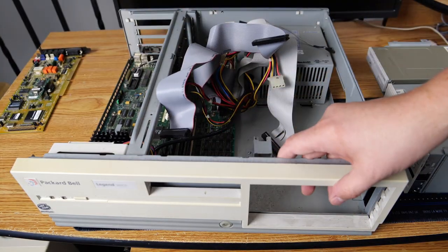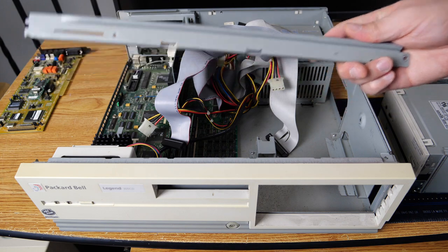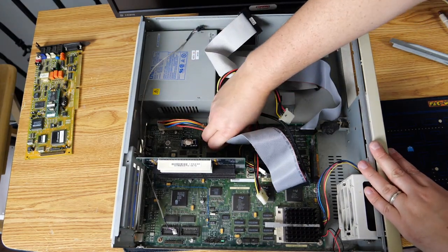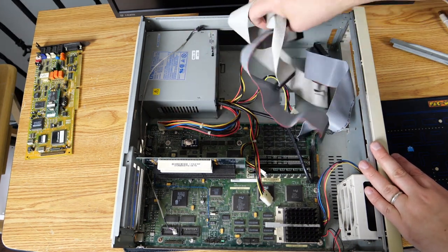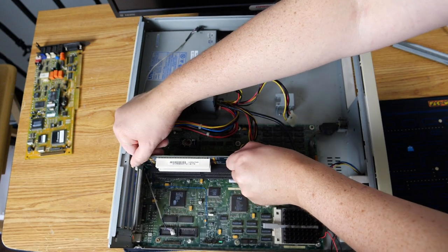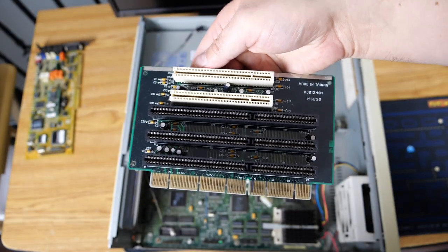So next we'll go ahead and move these cables out of the way and pull out the support bar — I probably should have unscrewed it after pulling out the drives, but nothing bad happened. Now we can pull all the cables out: the IDE hard drive cables, the floppy drive cable, and we'll disconnect power from the motherboard as well. Then we'll pull out the riser card, which is used to connect the PCI and ISA cards to the motherboard. Kind of cool.